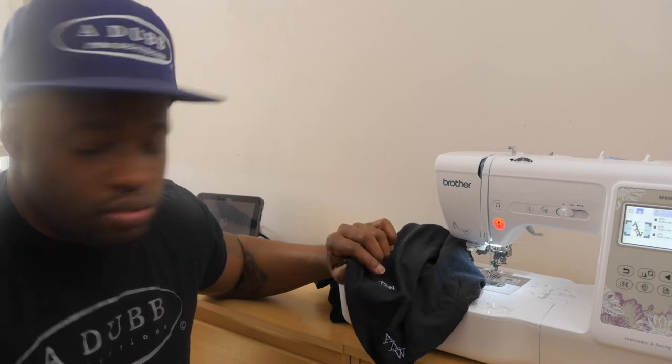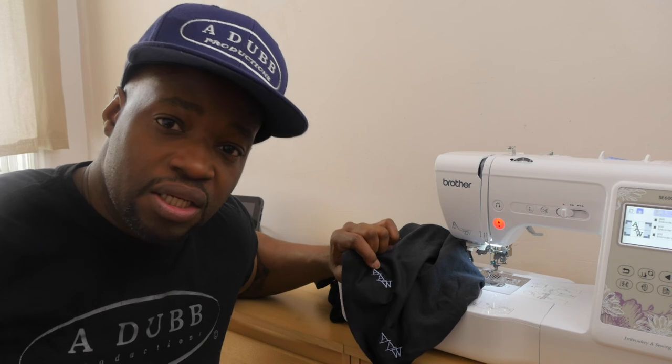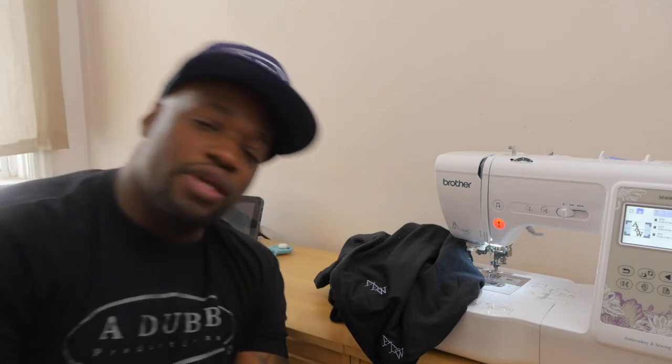I wanted to do a test where I just embroider on the linen — maybe linen on top of linen. Anyway guys, stay tuned, like, comment, subscribe, and keep your post notifications on. It's your boy Alan Wade — King Alan Alexander on all social medias, Alan Wade in real life. Peace and I'm out.